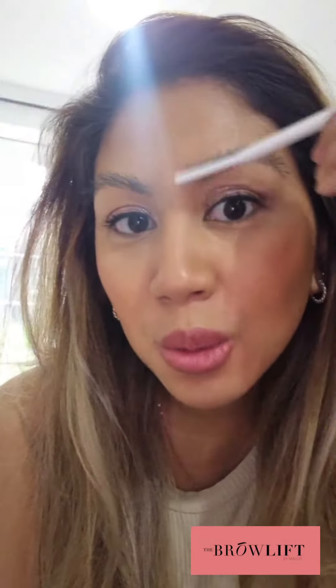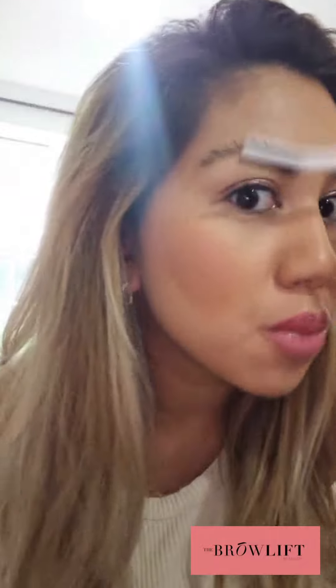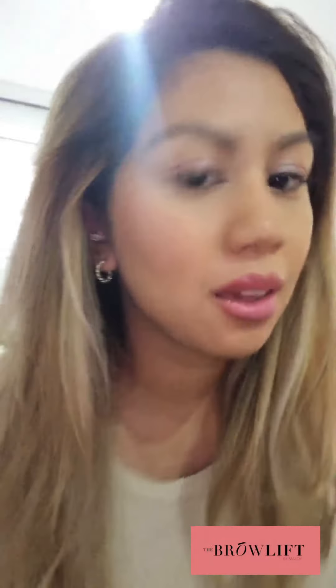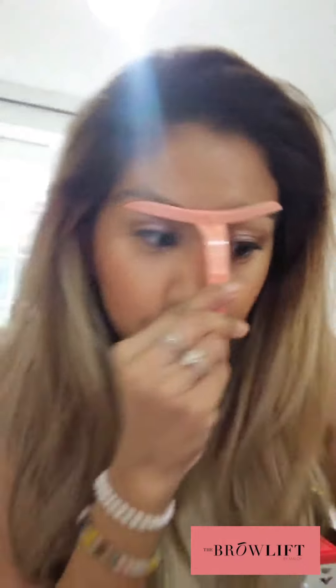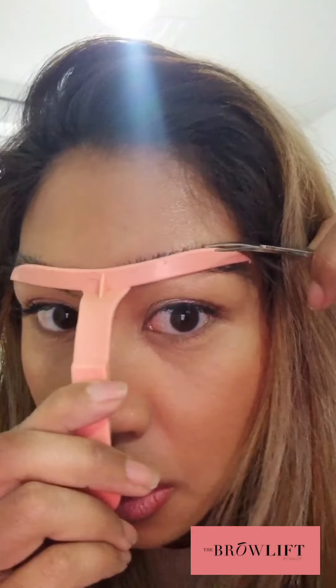So here are my brows without any products in them. I'm brushing them up because that's how I like them. The first thing I've noticed this morning is that they do need a trim. So I use this to guide — anything over the template I find needs trimming. So I'm just going to go ahead and do that now and it will look just a bit better.